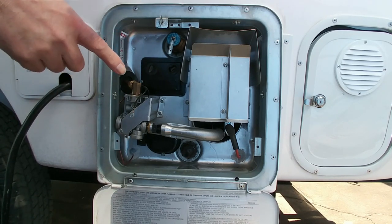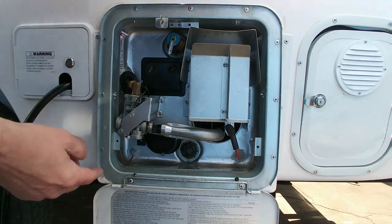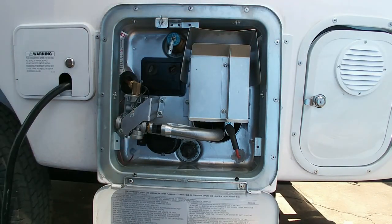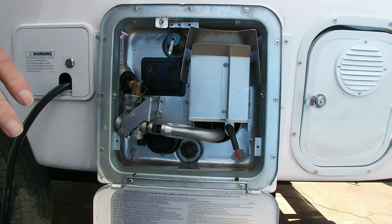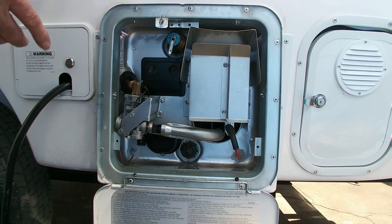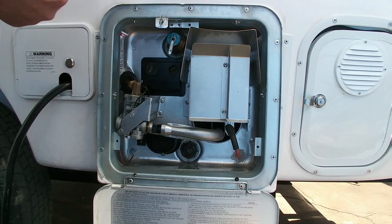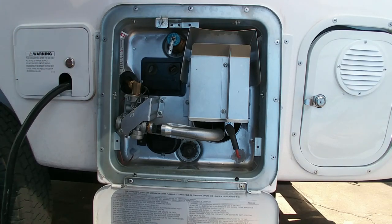So then you can go ahead and turn on the switch to heat the water. We did this — I turned it on and left it running for a while. In our case, it didn't heat water. I'm going to show you what you need to look for if you turn that switch on and water is not being heated.